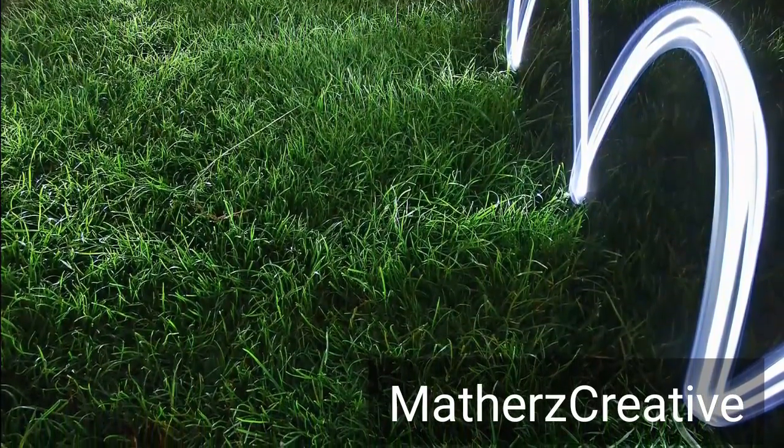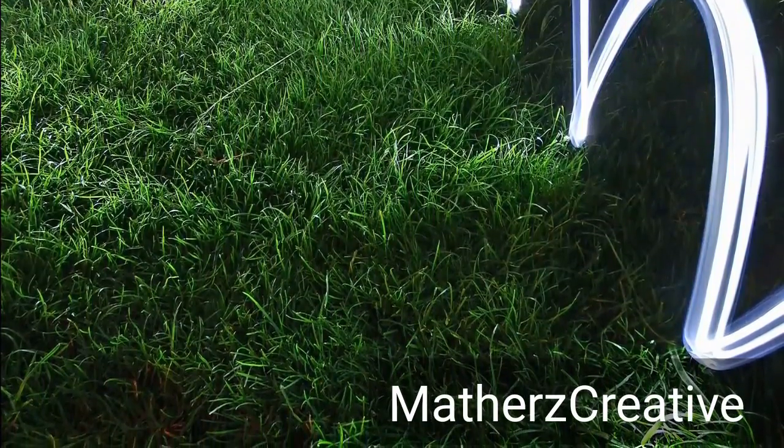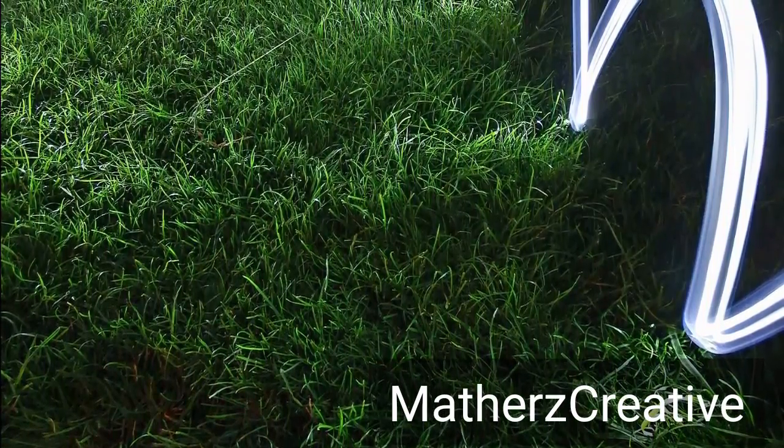Hello everybody, welcome to Mothers Creative. Today I'm going to teach you how to make a light painting similar to the one on the screen here. My name is Becky, I hope you enjoy this tutorial.